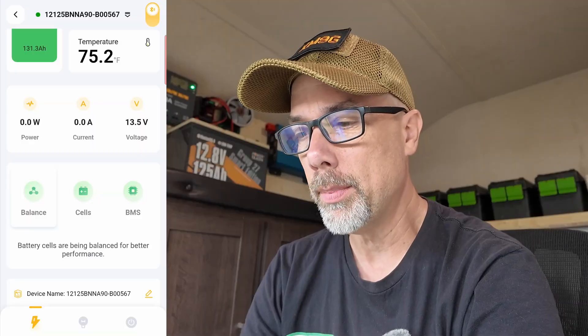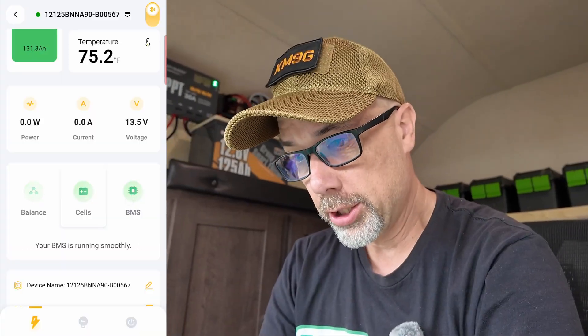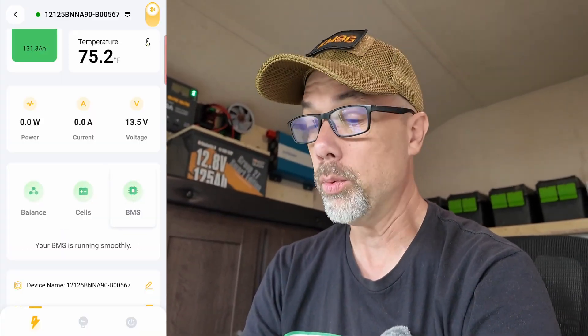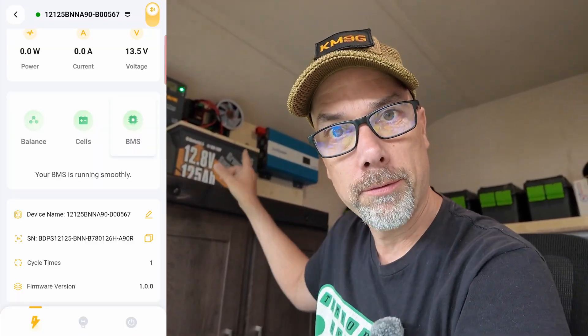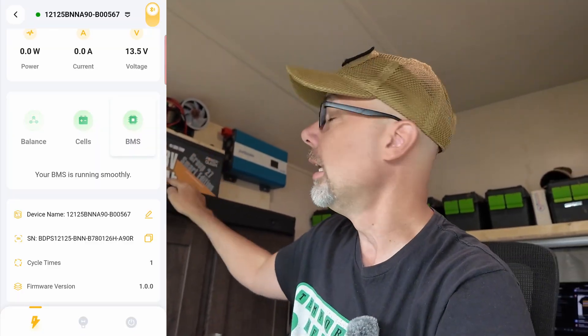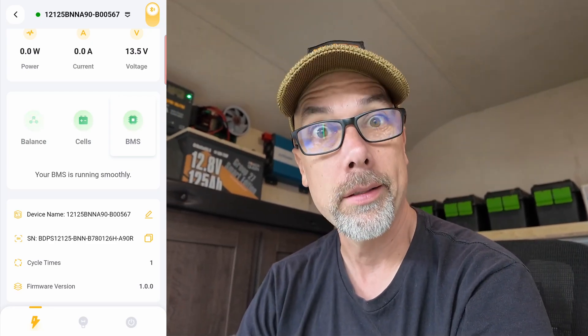I haven't seen it say battery cells are in balance, and I don't think it's actually going to say your battery cells are balanced, we're done. But the battery is in optimal working condition and the BMS is running smoothly. Cycle time is one — we're going to up that. I want to do a full drain on this and make sure I get the 125 amp hours of capacity out of it.